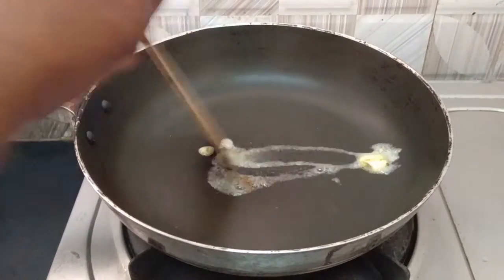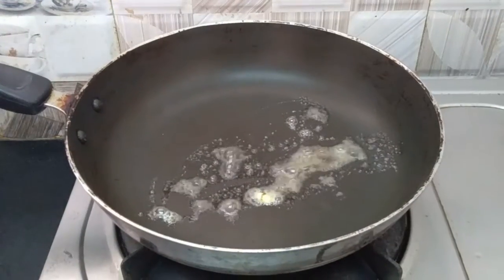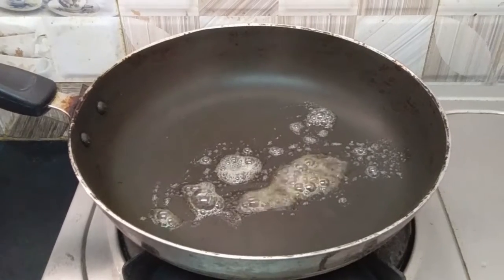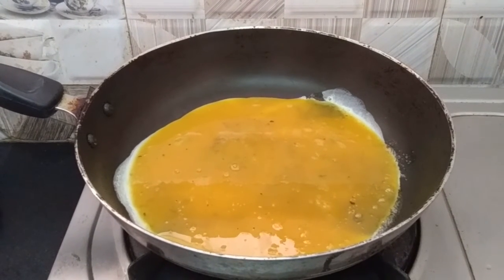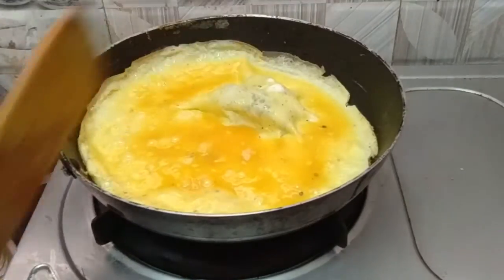Now add the batter and the butter. Put the rice in the pan.